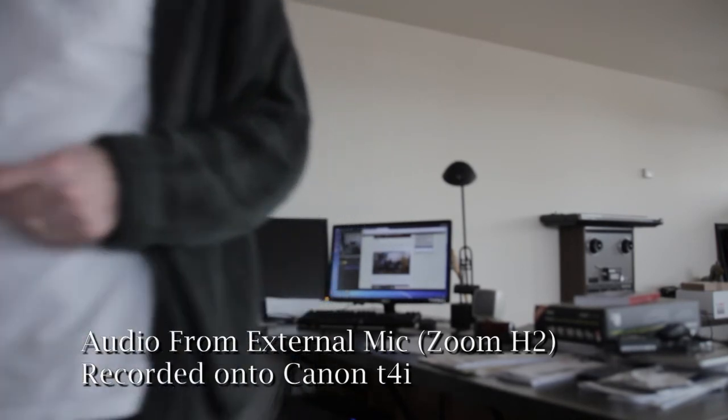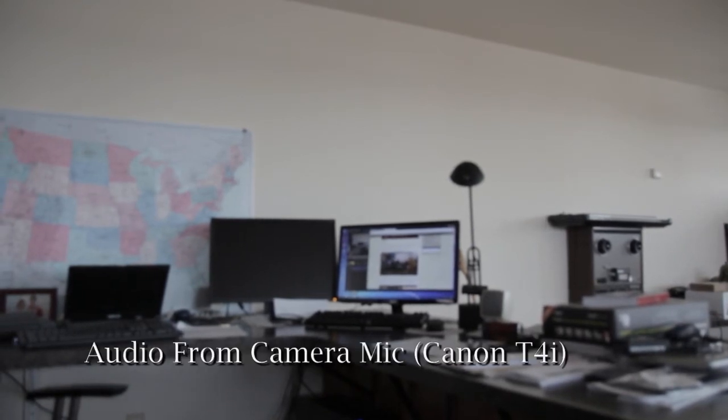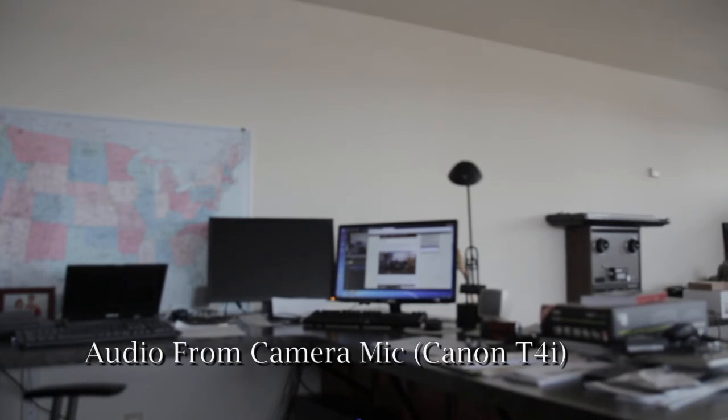So that's what that sounds like. I'm going to unplug the external microphone so all we have is the camera microphone. Okay, I've unplugged it — so now this is the camera microphone only. The Zoom is also recording but that's its own separate copy.